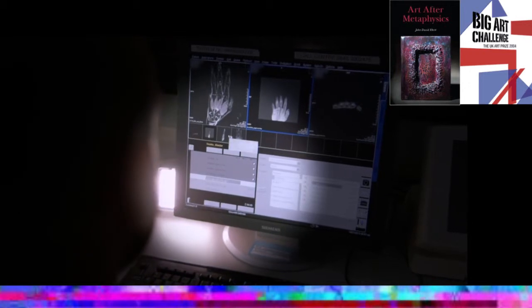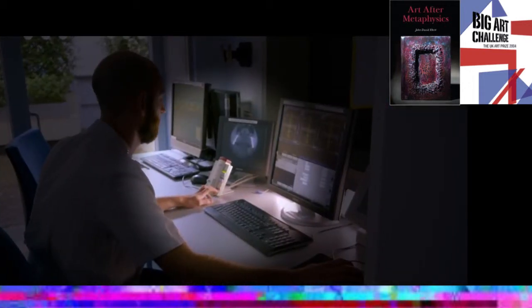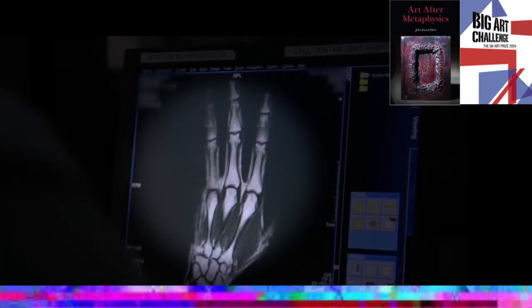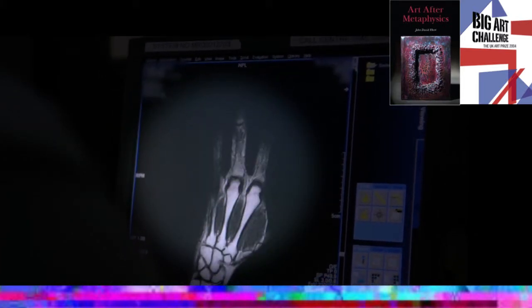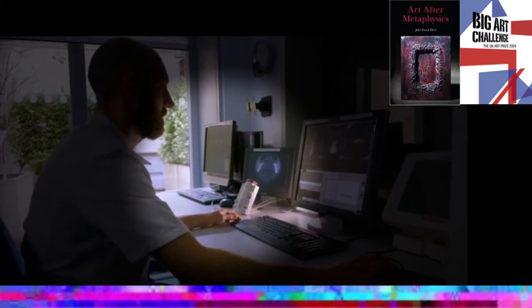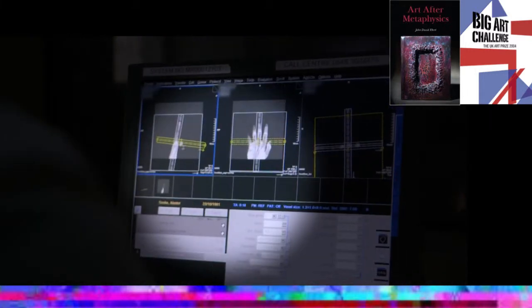Medical technology doesn't get much louder or more sophisticated. It's going to scan my hand so that I can compare the results with one of Leonardo's anatomical sketches that he made in the winter of 1510.